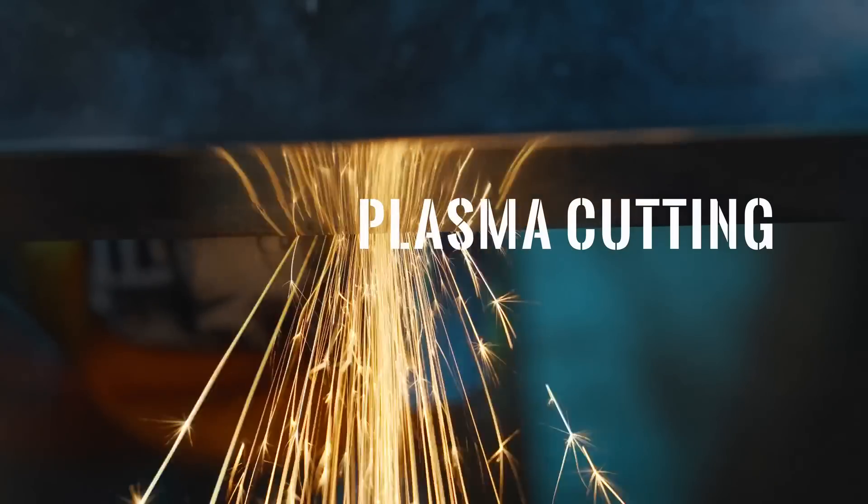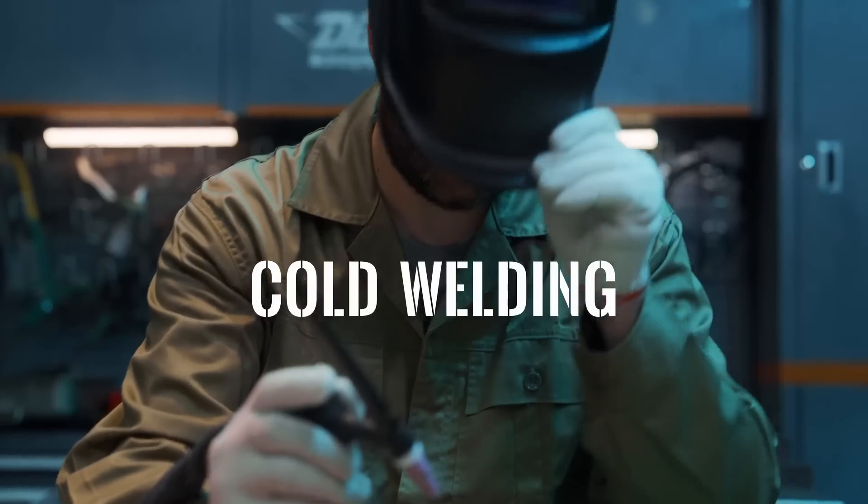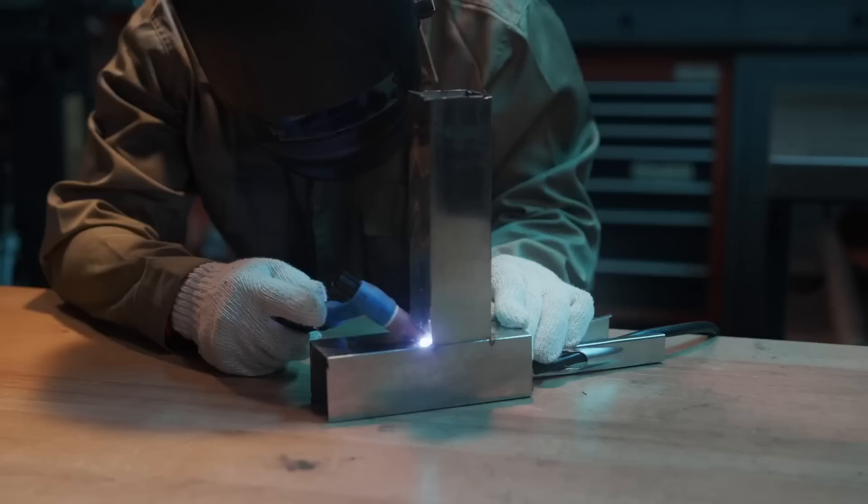The plasma cutting in GoWelding can cut a 12.7mm thick steel plate. The cold welding mode is capable of welding a 3mm aluminum plate with no fusion or heat.